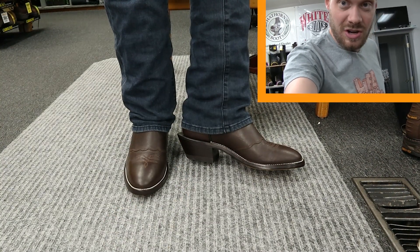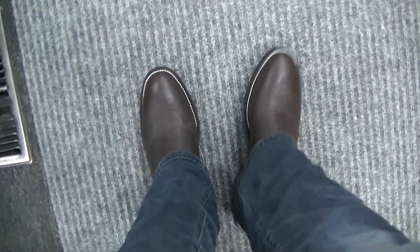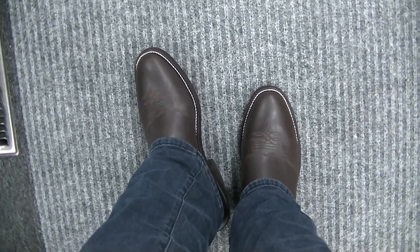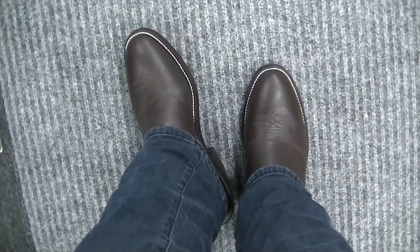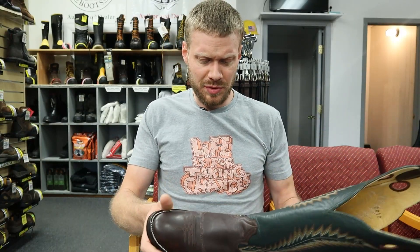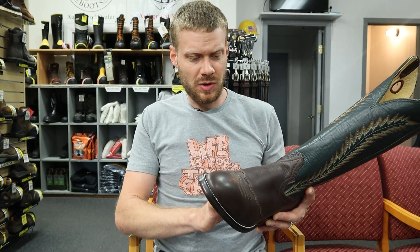I think it looks great. The chocolate color is awesome. Here's the POV — you gotta love that toe shape. That's a good round toe. I'm not sure what number it is, but I would call that a U-toe. It's a good look. I'm a fan of this 2012 Hondo boot.